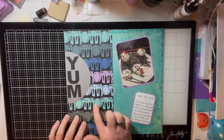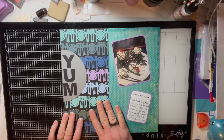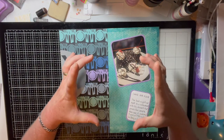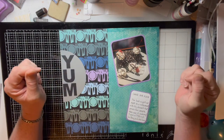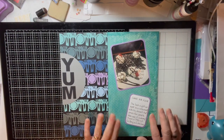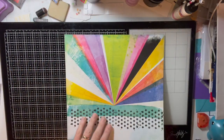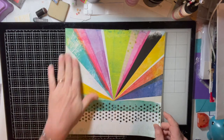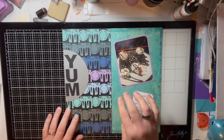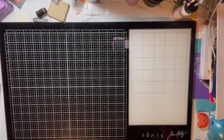This was a fun page to do because I used a border cartridge featuring plates, knives, forks, and spoons — and I took a picture of the dessert we ate. This cake was enormous and there were four of us at the restaurant that night. I also noticed the paper was double-sided — I flipped it over and used the other side for a totally different layout.